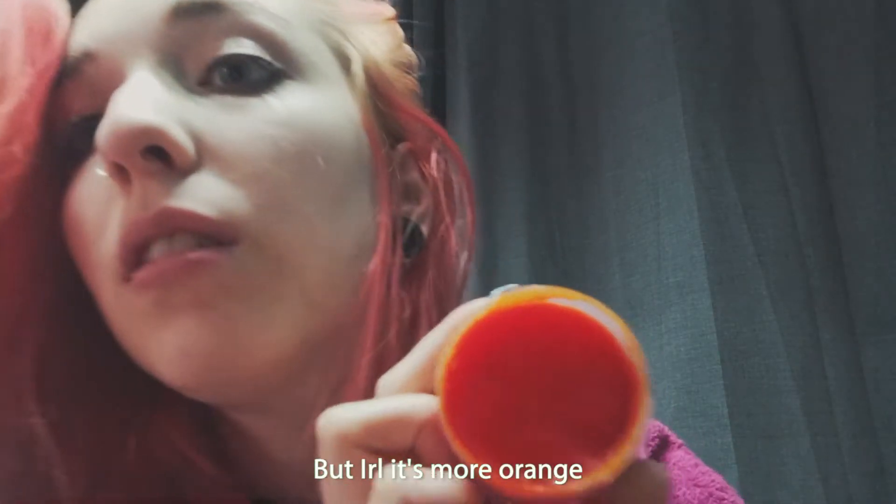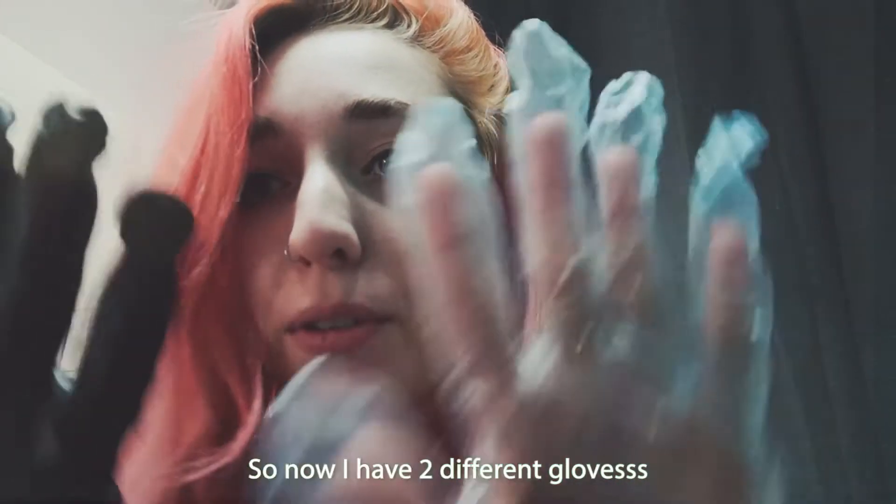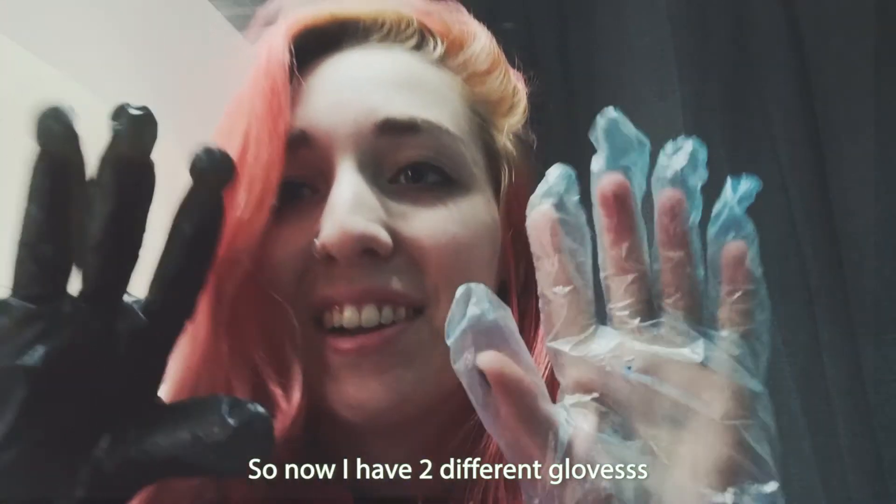It does look more red but in real life it's more orange. Yes, I couldn't find the matching ones — I have two different gloves.